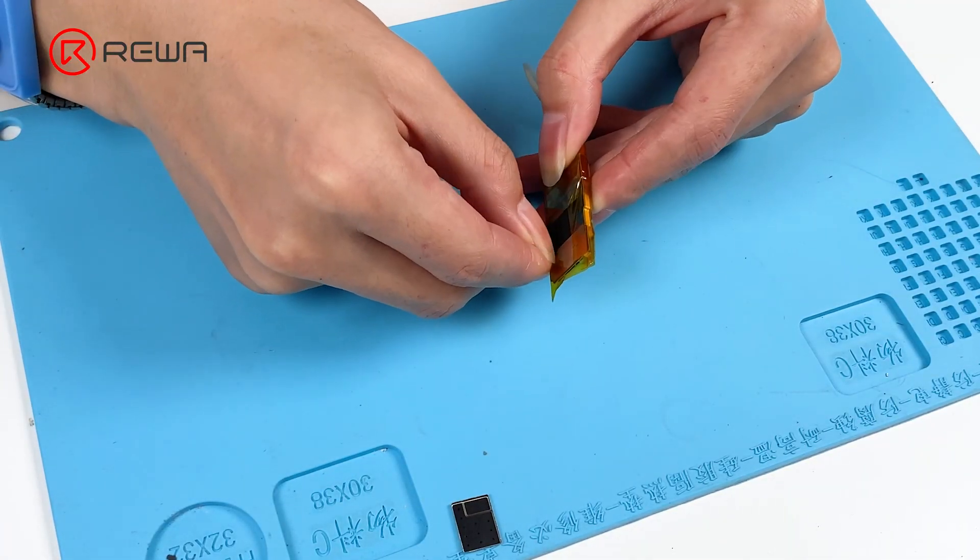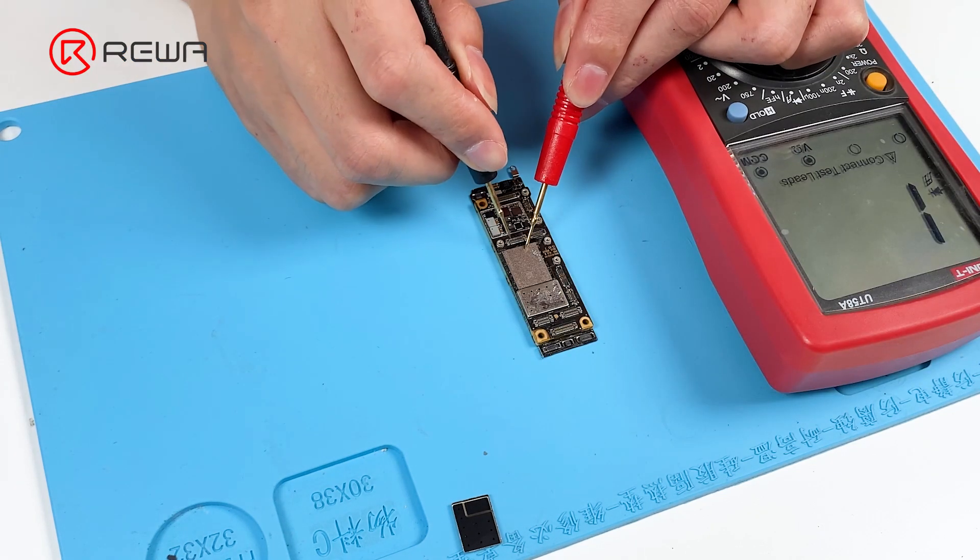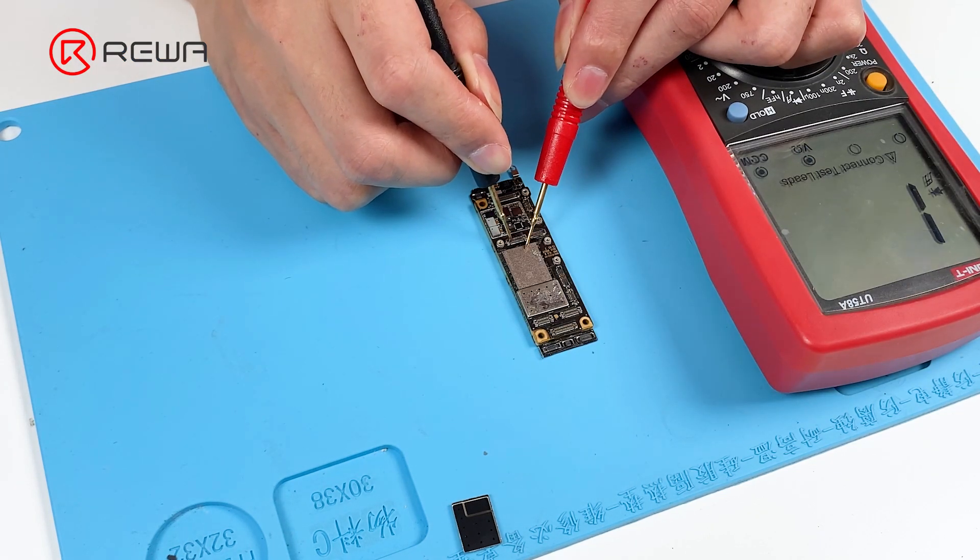After the motherboard has cooled, remove the high temperature tape. Measure with the multimeter — the diode values of pin 24 and pin 18 return to normal.